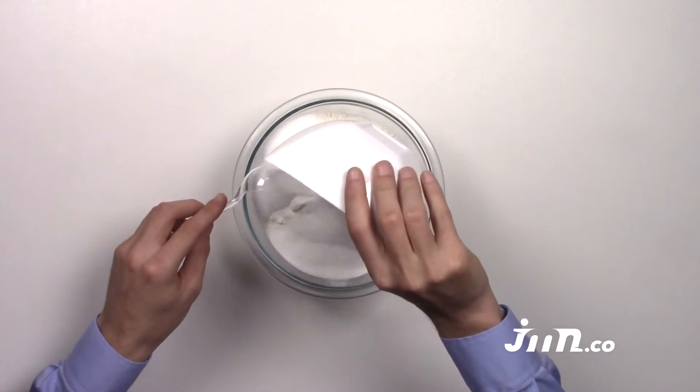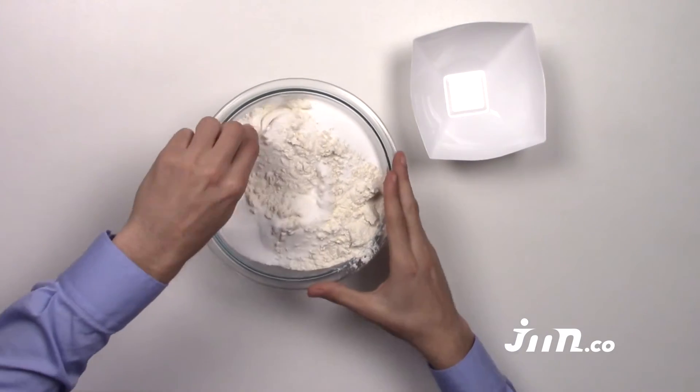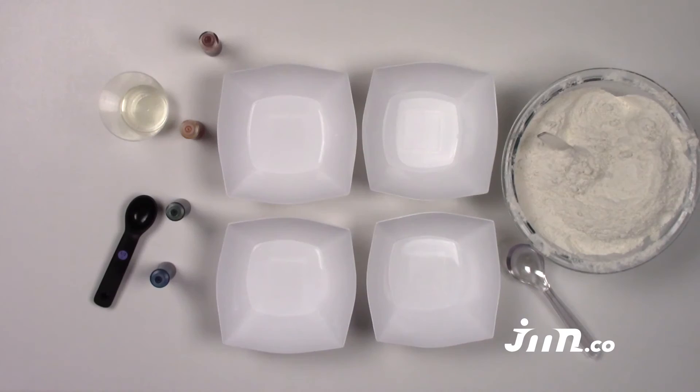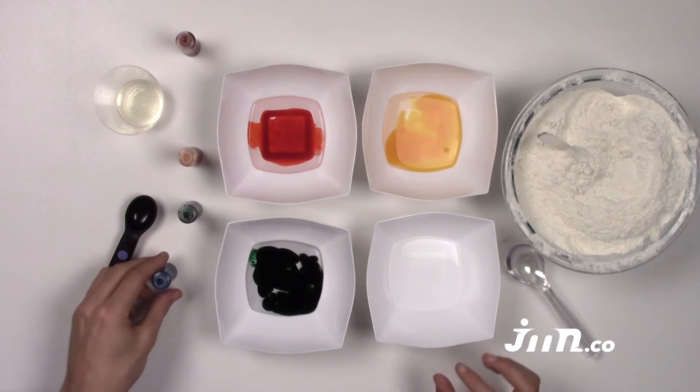Step 1: Pour the salt into the flour and stir it together. Step 2: Divide the water into 4 bowls. Step 3: Add a different color of food coloring into each bowl.